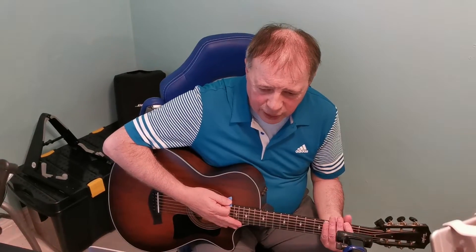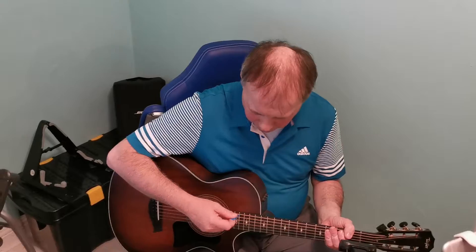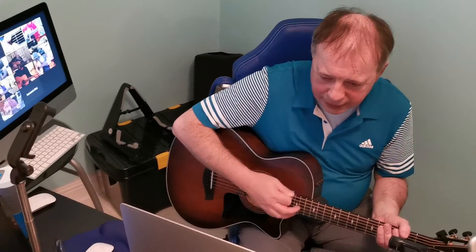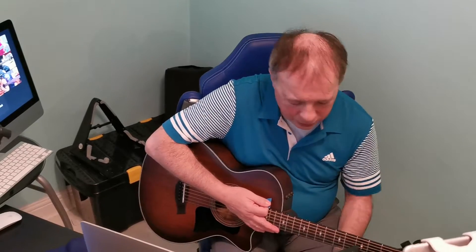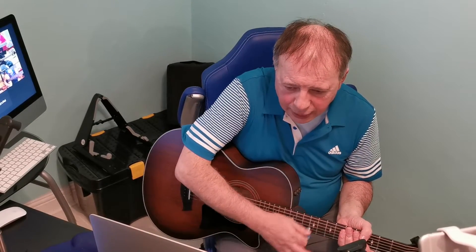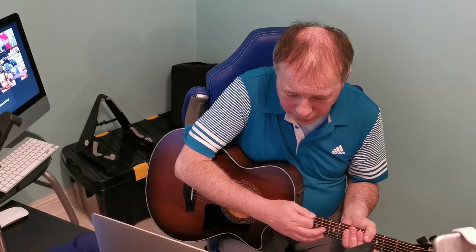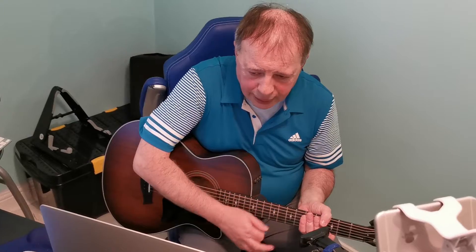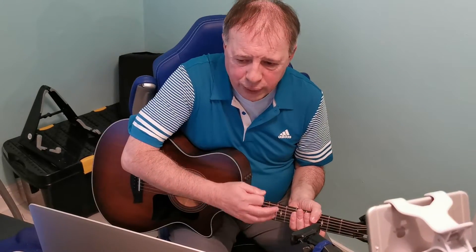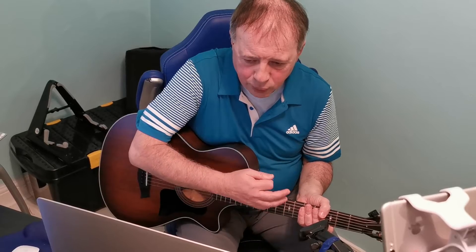If you can cover these strings for a second so that there's no sound, I'm going to do a strum pattern that goes like this — down, down, down up, down. Now I'm going to keep doing it and I want you to try and join in with me: down, down, down up, down up, down, down, down, down.